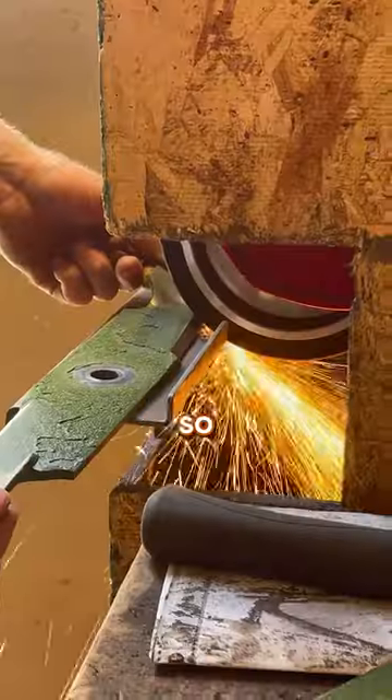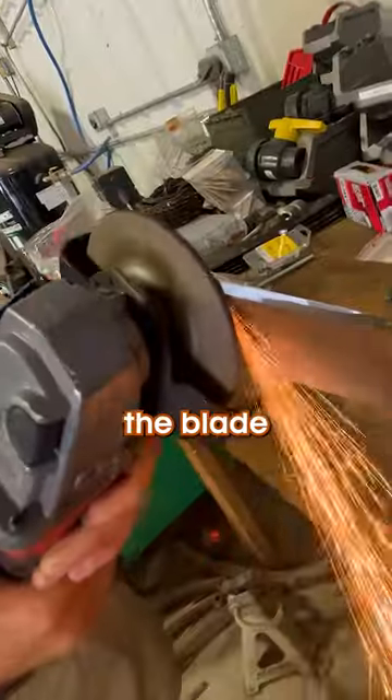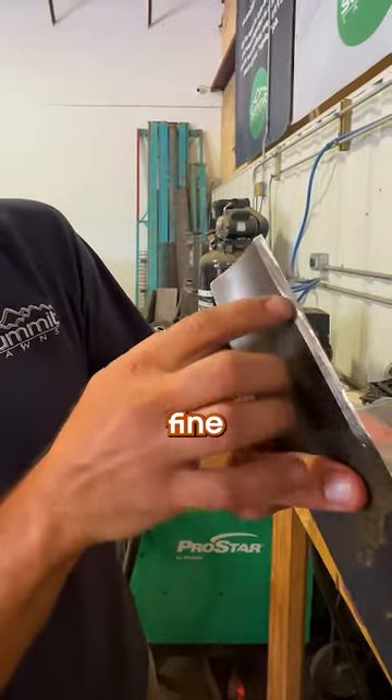I don't know what tools you have at home, so I'll tell you two different ones you can use. First, an angle grinder with a bench vise. This one's a little janky, but it will get the job done. Hold the blade with the vise and go along the edge with the grinder until it's all shiny. Be careful not to round out the edge — use some common sense and you'll be fine.